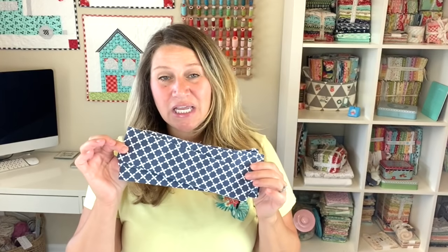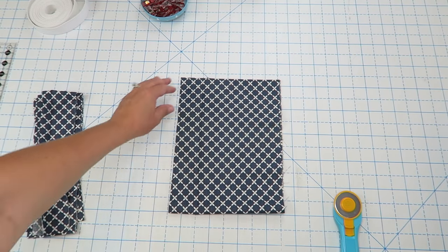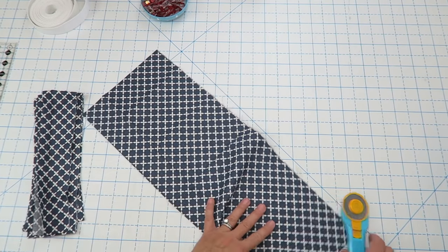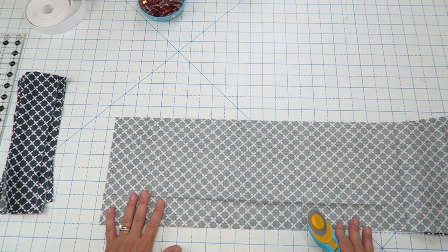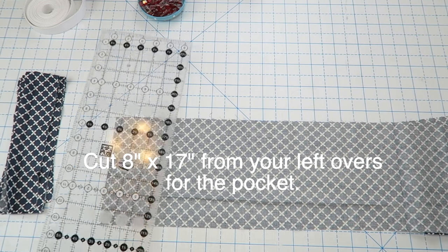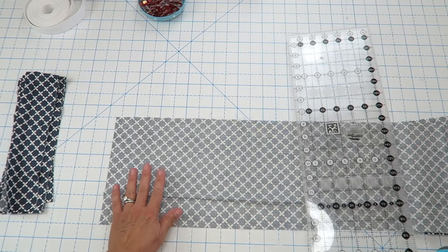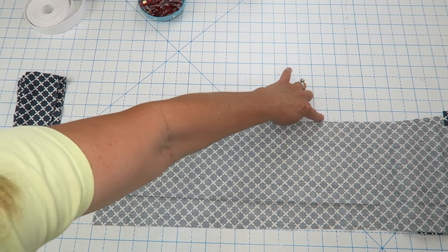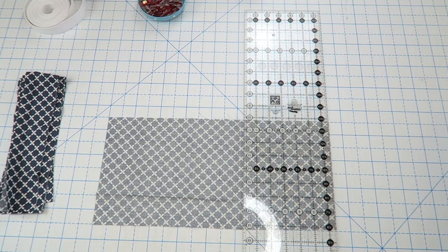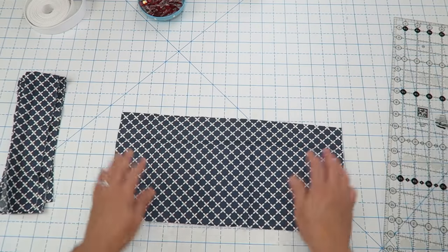I'm making a very long strap because I like aprons where the ties come around the front and tie again in the front — but you can also tie in the back. You can adjust the length to fit your body. With the small piece left over, we're going to unfold it and cut it to approximately eight by seventeen inches for our pocket. If you have nine inches left, make it nine. I'll measure out seventeen inches and discard the rest. Here's our pocket and here are our straps.